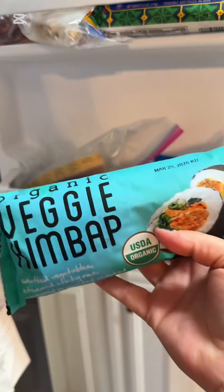The kimbap obsession continues. I don't really know if this is a normal thing to do, but welcome to America — we're frying this. Welcome to America, alright baby, let's deep fry some kimbap.